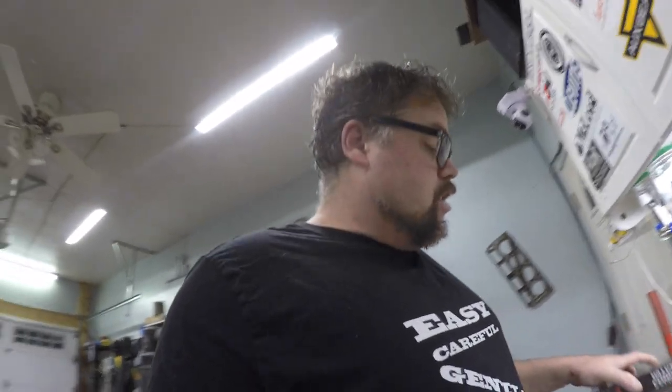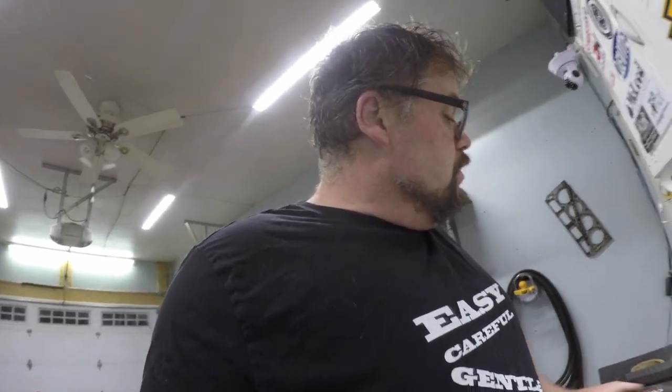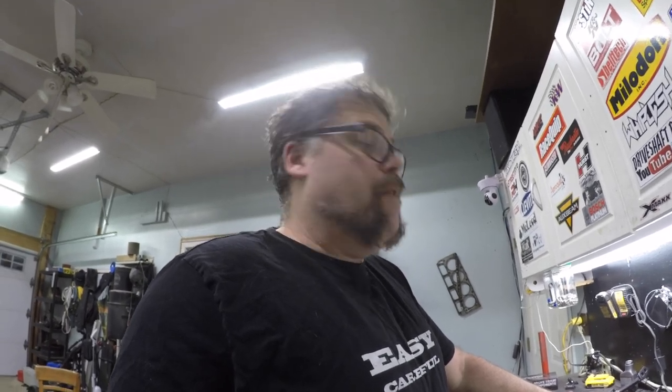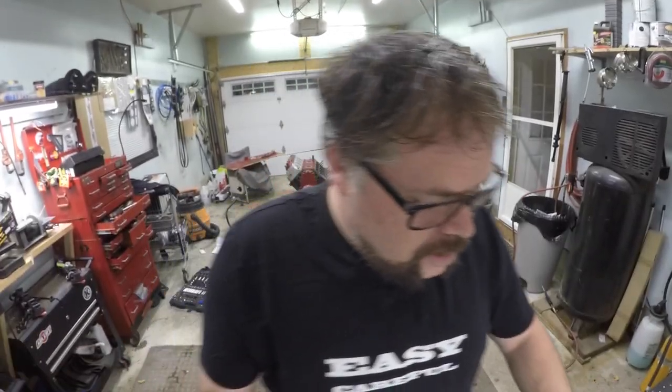Don't forget to subscribe, like, and hit the notification bell button or you'll never be updated when I have something new. I know my channel is not growing very fast, and I'm very disappointed — I got 54% of you watching that are subscribed, and 49% that aren't. If you're watching and you're not subscribed, make sure you subscribe. I've got a whole bunch of cool stuff coming — Safari vans with LSs and turbos, and it's going to be decent.